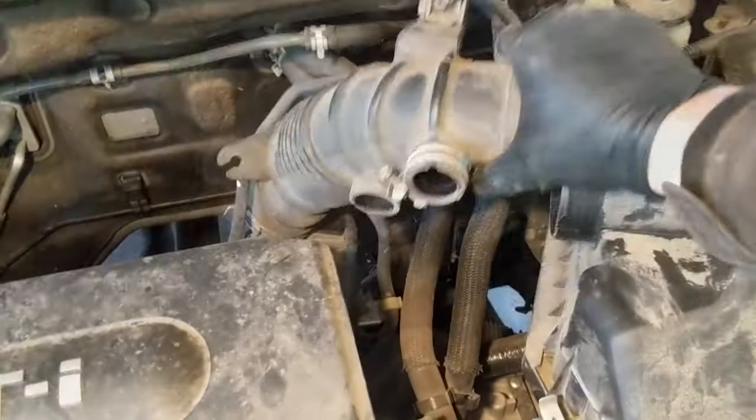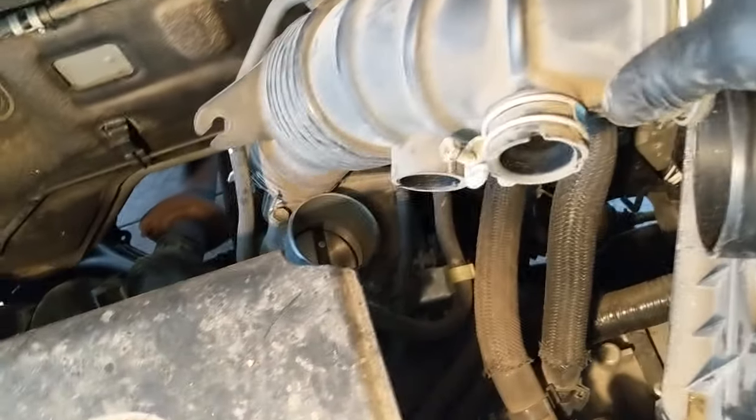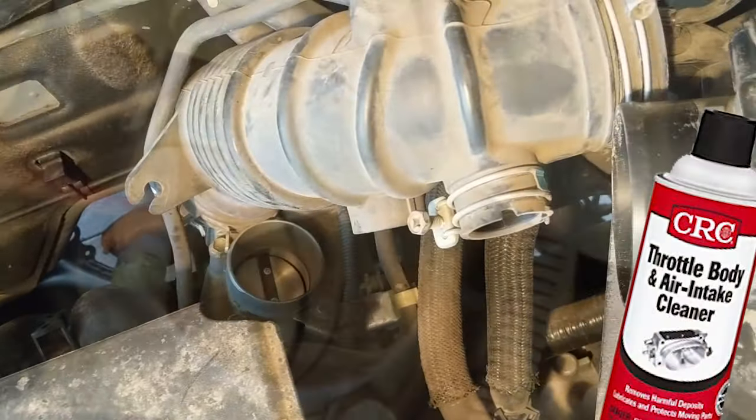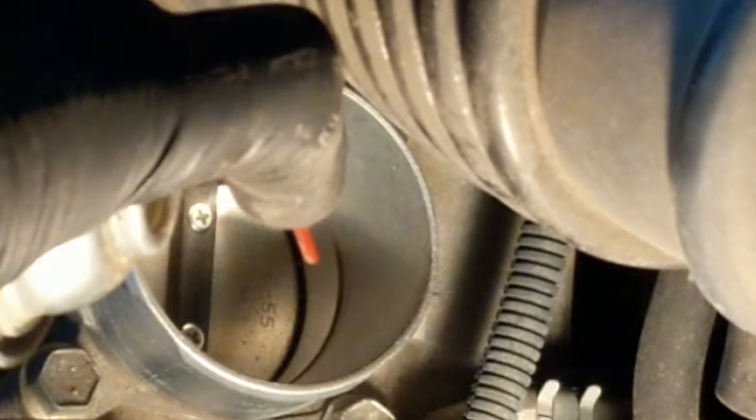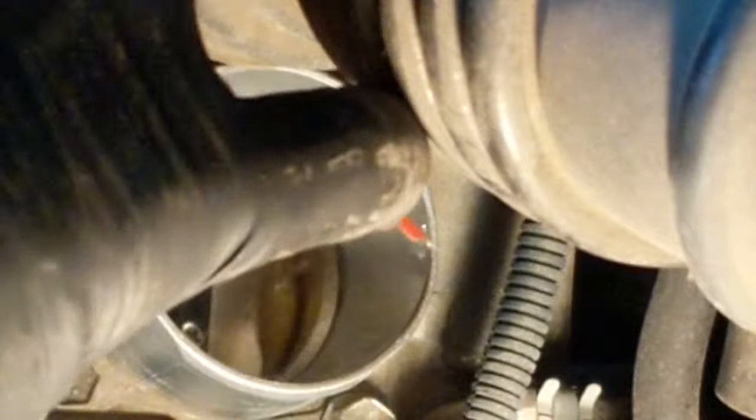Once I get that off, I will be able to get some air intake cleaner — spray-in intake cleaner from the parts store — down there into the throttle body area. You can see a pretty good build-up of grime already on this throttle plate here.